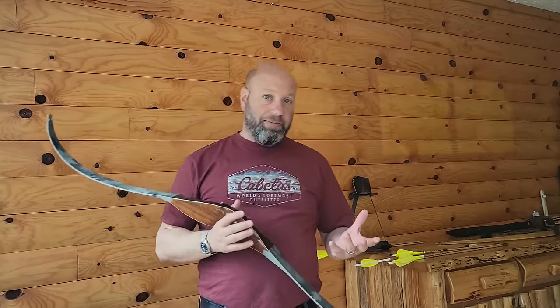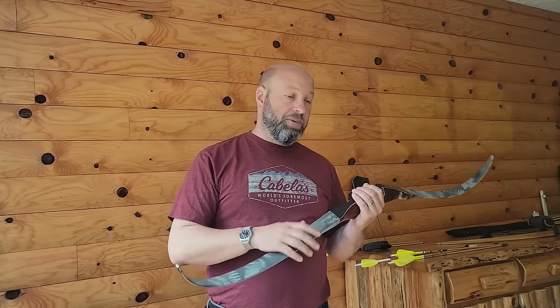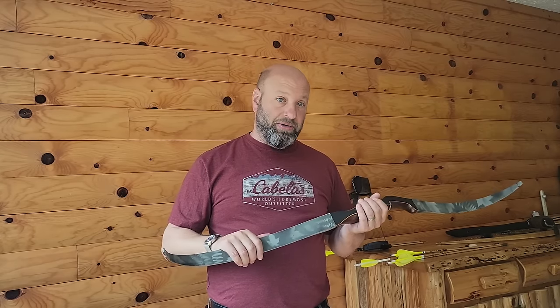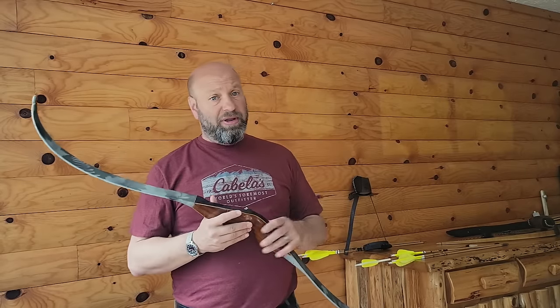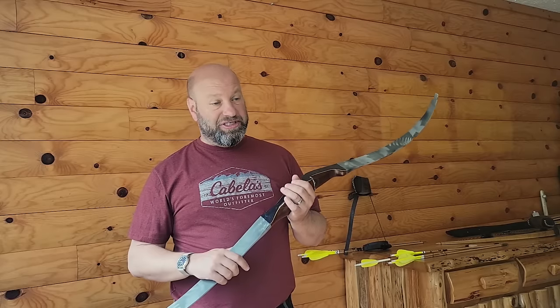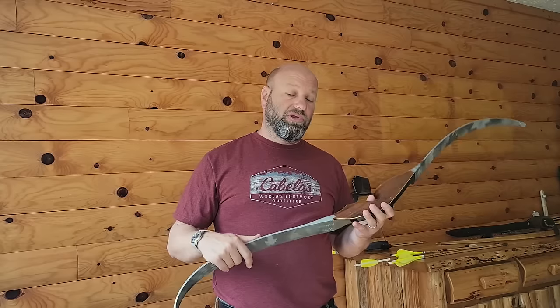I've shot everything from a 79-pound recurve — a 79-pound Robertson was the heaviest I went to; the limbs actually broke on it many years ago right before a caribou hunt, so I had to get new 71-pound limbs. I killed four deer with that bow at 79 pounds, a bunch of deer with 71 pounds, 67-pound Robertson recurves. Then went to longbows at 67 pounds, then 63 pounds, then down to 57s.